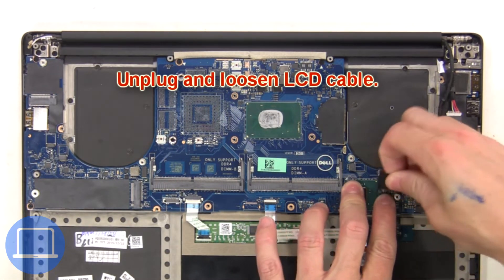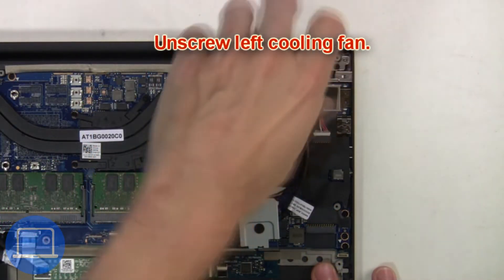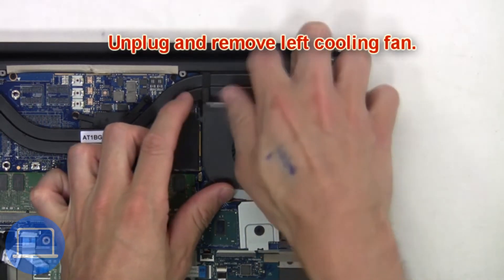Now unscrew the right cooling fan. Then unplug and remove the right cooling fan. Next, unplug and loosen the LCD cable. Next, unscrew the left cooling fan. Then unplug and remove the left cooling fan.